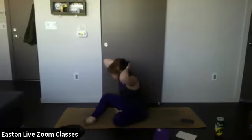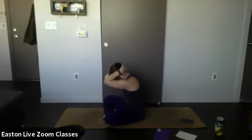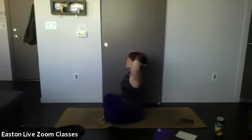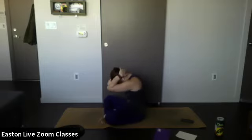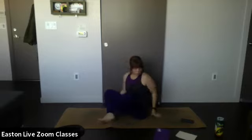Again, inhale — open up, look up towards the ceiling. Exhale — close the elbows together, round the back. One more like this — inhale, open up. Exhale, round the back, bow the head, close the elbows. Good — inhale, release your grip and bring your hands down.